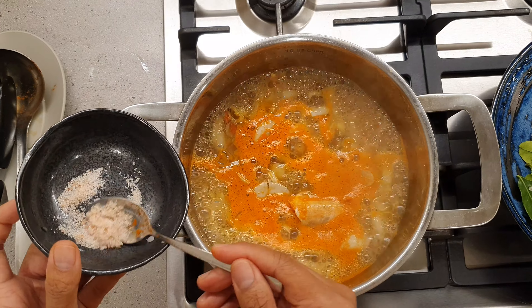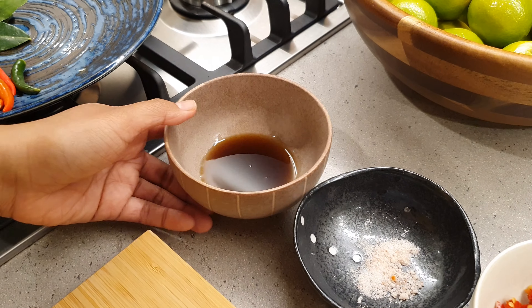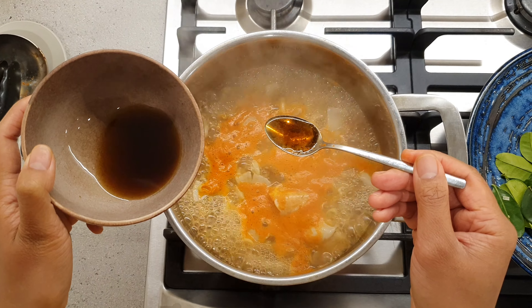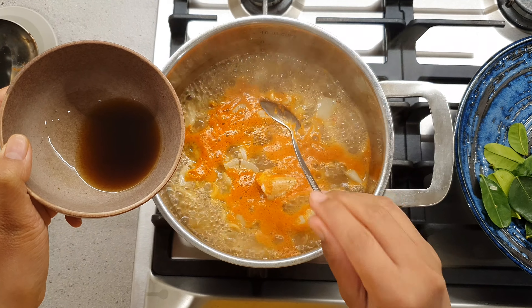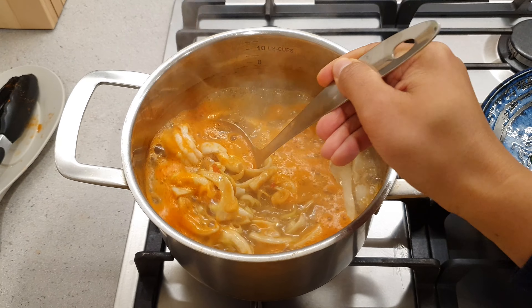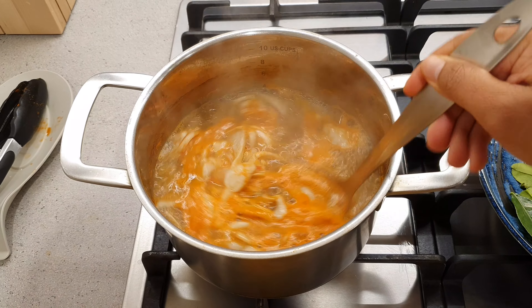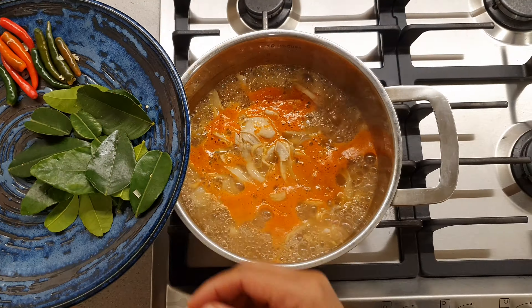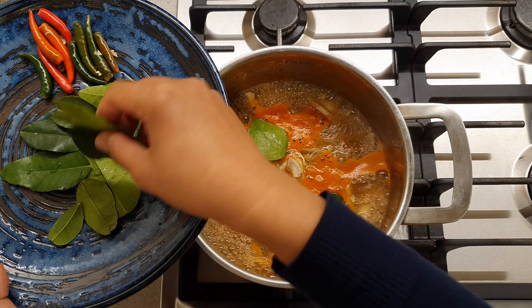Then, add a pinch of salt. Add two teaspoons of fish sauce. Give it a nice stir.